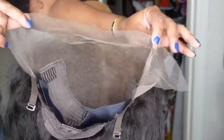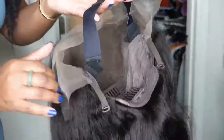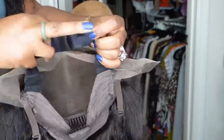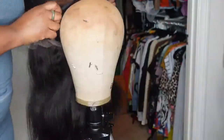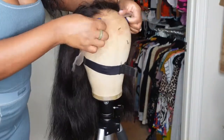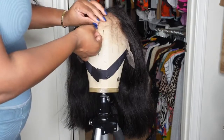Today we're going to be doing a start-to-finish hair tutorial featuring a company by the name of Atina Hair. They sent over this gorgeous 14-inch wig. Here I'm giving you a look at the inside construction of the cap — she is a 13 by 6 lace wig and they did include that adjustable elastic band for a little extra fit and comfort.